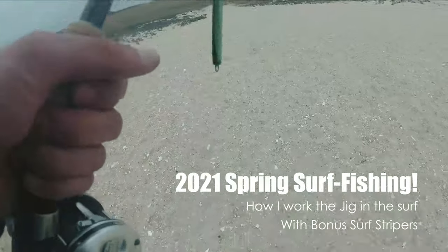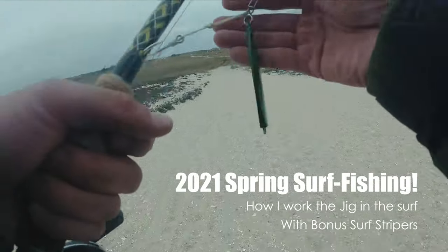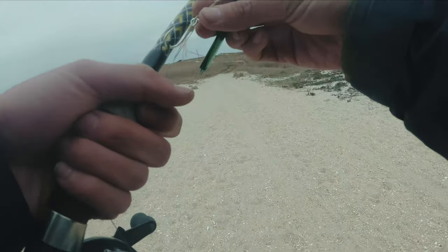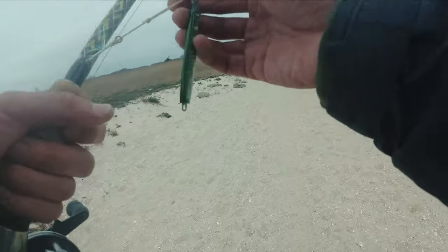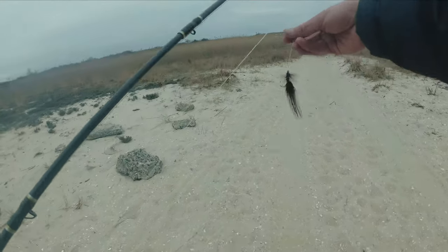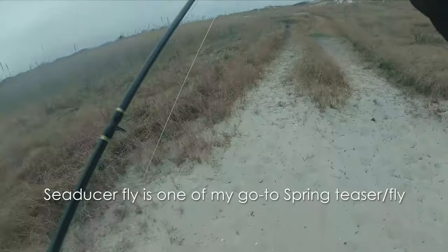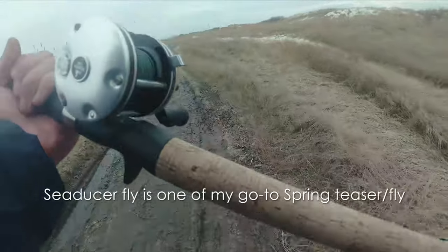Hello YouTube. Today I'll be fishing inland and doing some jigging. This is the jig I'm using — I'll put an extra long assist hook on it, size 1.0. I tie these assist hooks myself. It's a black teaser — a seducer fly. It's overcast today so I think black might work better. The rod and reel is just a regular light setup.